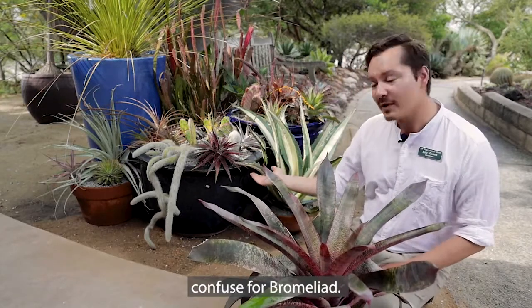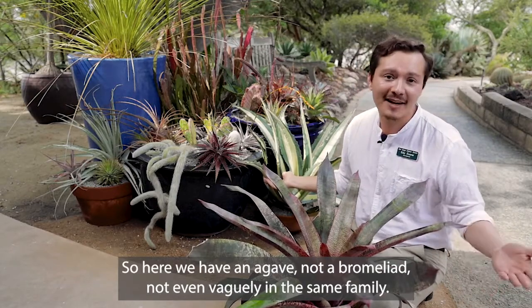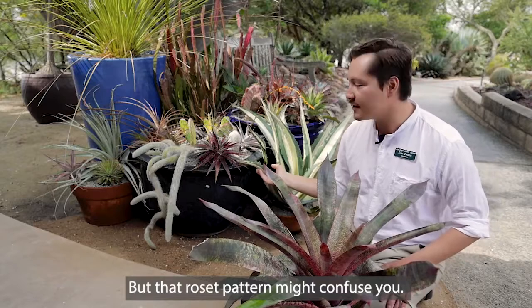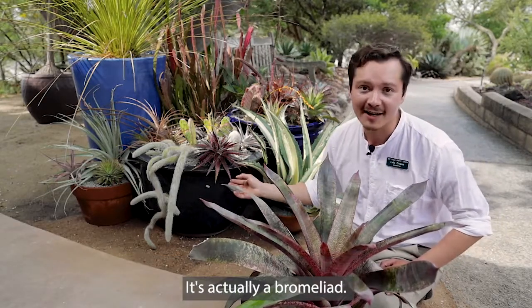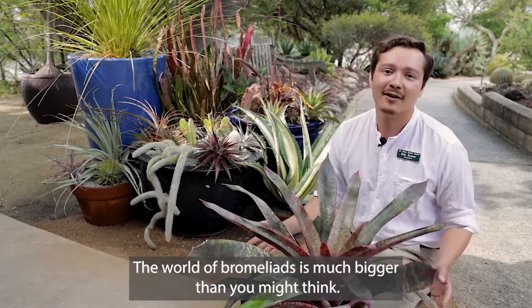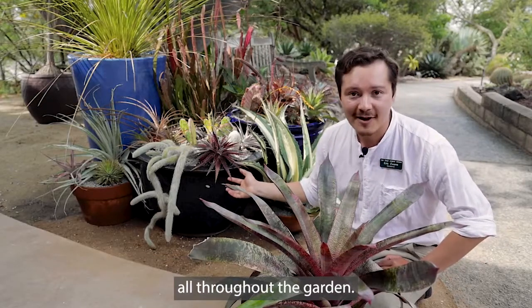So here we have an agave — not a bromeliad, not even vaguely in the same family — but that rosette pattern might confuse you. So if you're here in the desert garden and you think, what's that red agave? It's actually a bromeliad. The world of bromeliads is much bigger than you might think, and we hope that you keep your eyes peeled because we have unexpected bromeliads all throughout the garden.